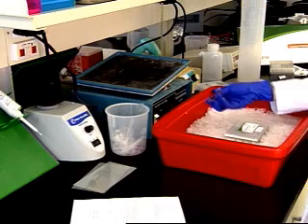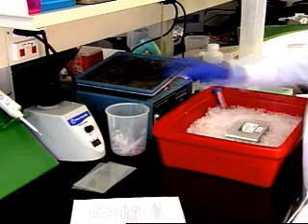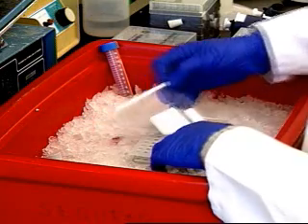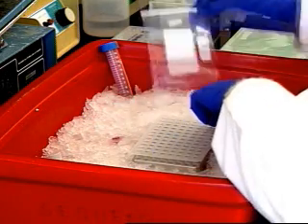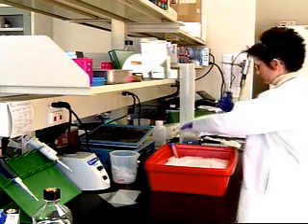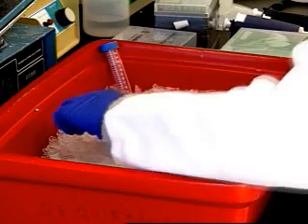After we mix all the components, we briefly vortex the cocktail to make sure everything is thoroughly mixed. Next, you want to remove the seal from the qPCR plate, which contains 2 to 3 nanograms of cDNA only in wells C through F. We've left rows A, B, G, and H empty.